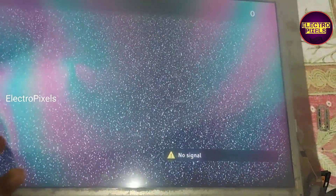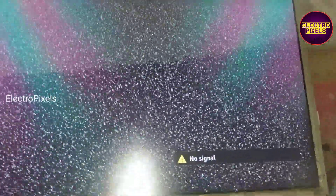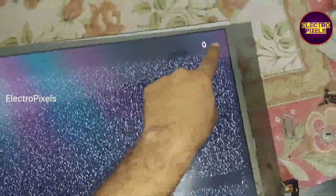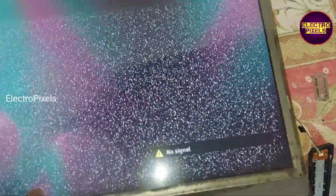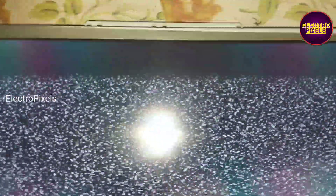It came in due to a polarized film related issue. So here first we removed the old polarizer film from the panel. After removing the polarizer film from the panel, we cleaned the panel surface using a thinner. You can see the picture.